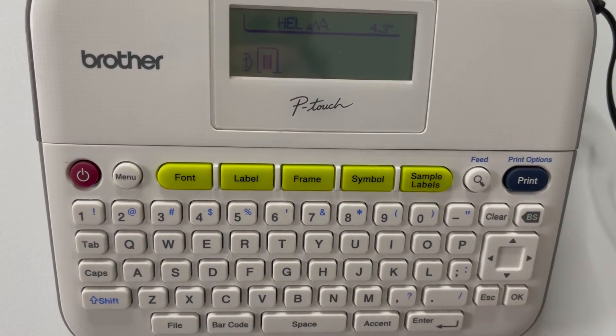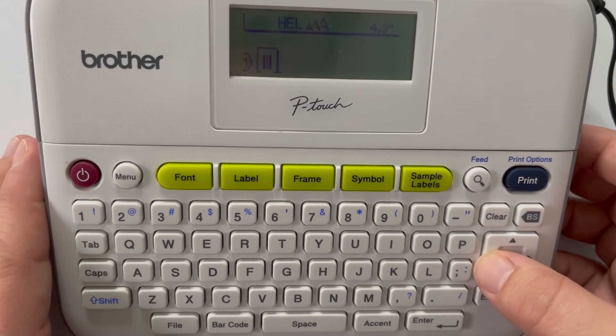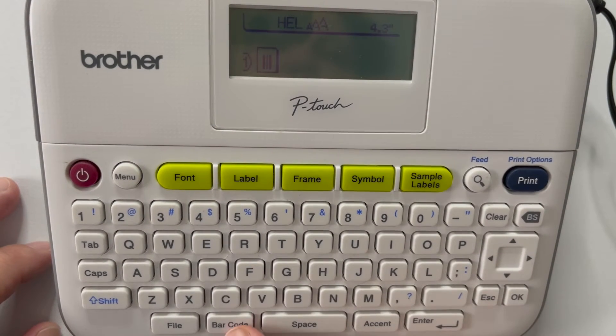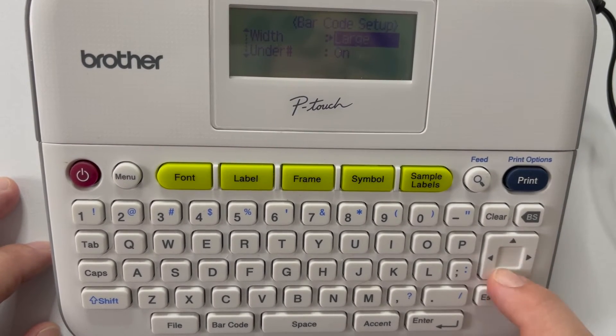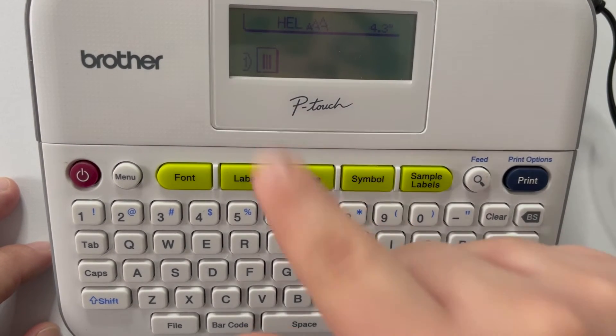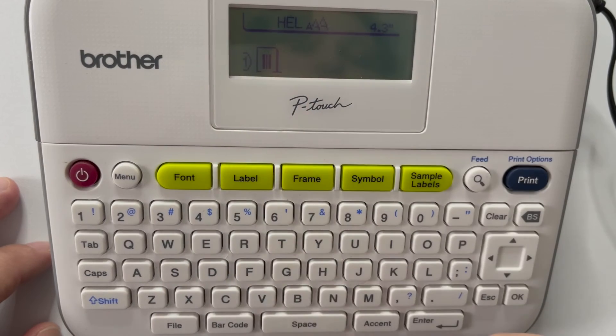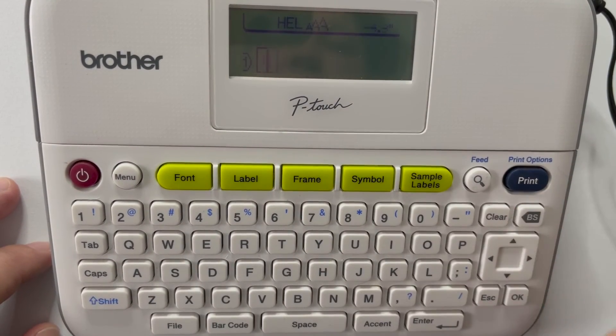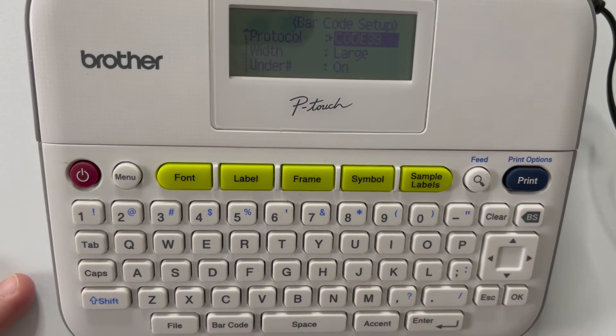Let's say you accidentally printed it with small width or something like that. Move your cursor directly under the barcode — it's a very subtle movement, did you see that? Now hit the Barcode button and you can edit the width, large or small, and other settings, then hit OK. That brings you back and you can print again with the edits. Or, if you want to delete it, move the cursor to the right of the barcode and hit Backspace. Now you can hit Barcode and start a new one.